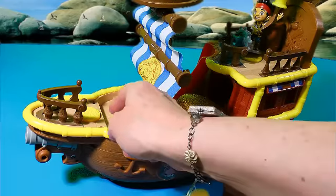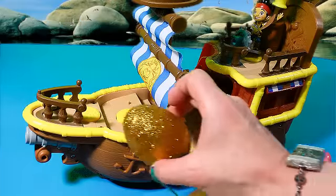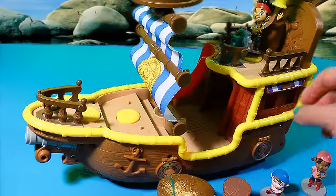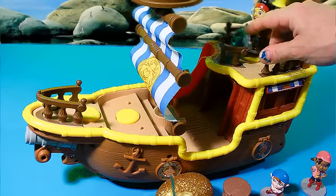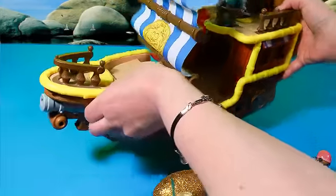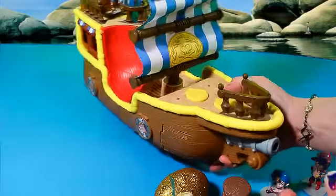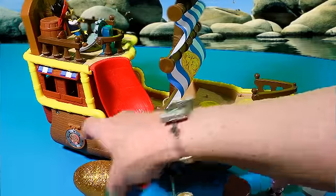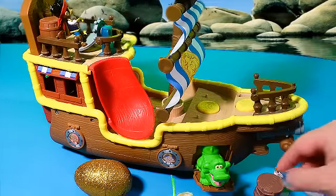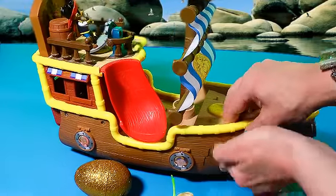It just shot out the water cannon — this will shoot water cannons. Let me turn it around to show you. Let's move our little golden egg out of the way and have Jake steer the ship port side. Now if I push this button here — it's Tik Tok Croc ready to attack! Let's get him back inside.